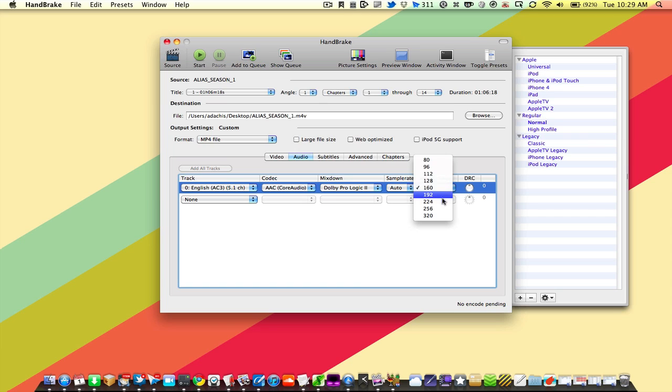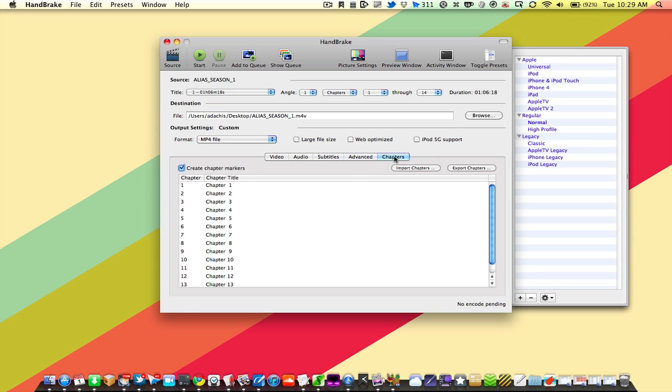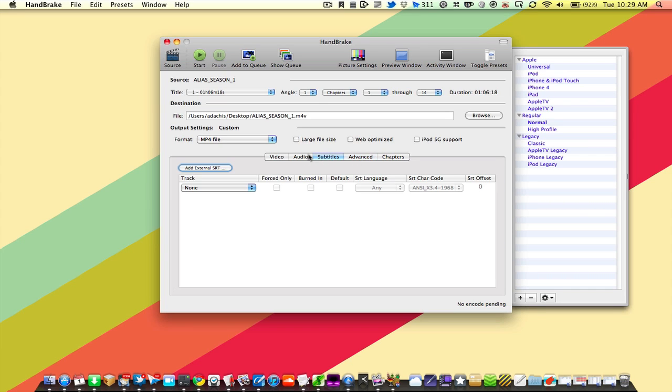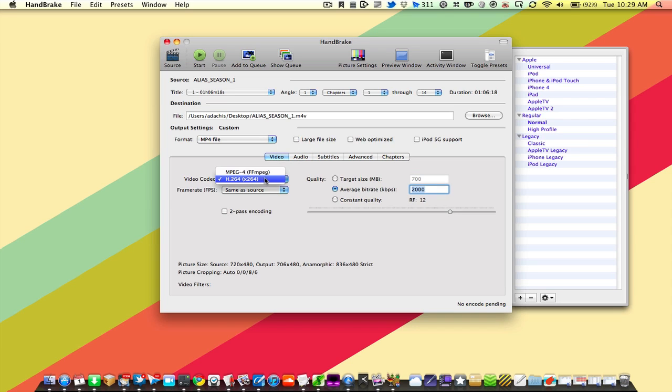Otherwise it won't work. If you're ripping for anything else, feel free to dial the audio bitrate all the way up. You also have options for Subtitles, Advanced, and Chapters, which you can set however you like. Essentially, you choose your language, the audio codec and bitrate, and then do the same for video. It defaults to H.264, but you can also do MPEG-4. You can also choose two-pass encoding for higher quality, although if you're using constant quality mode, that's not necessary.